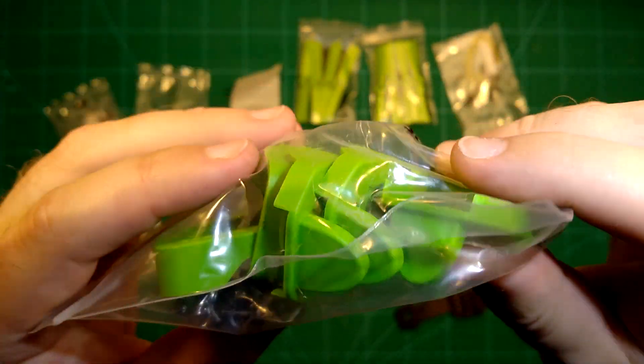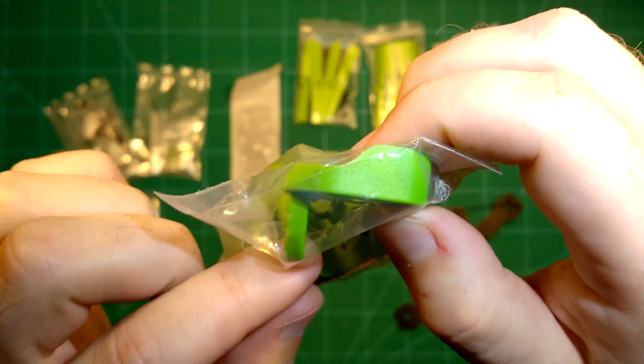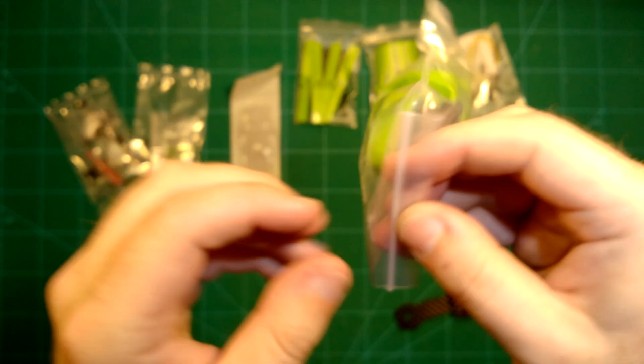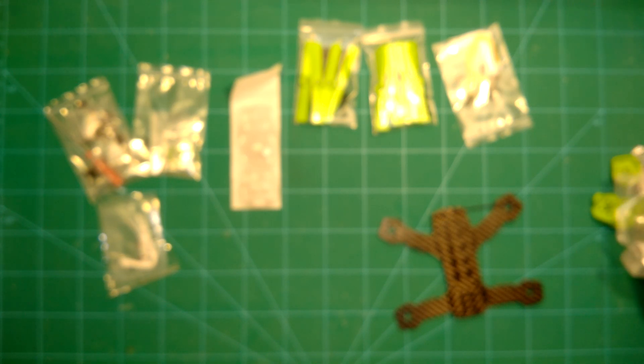These are really nice motor mount protectors, which double as landing gear. We already reviewed them on our channel before. Let's get them out here. You can also see everything is nicely packaged and you can already tell what belongs together.